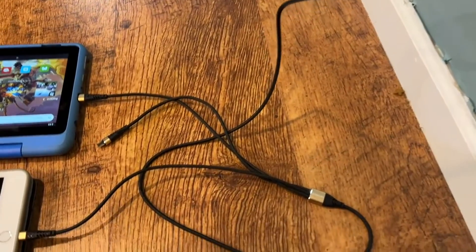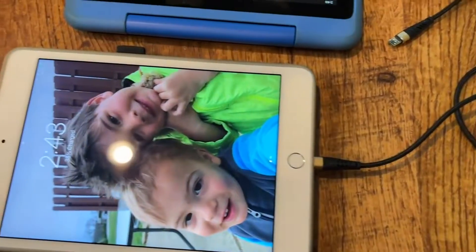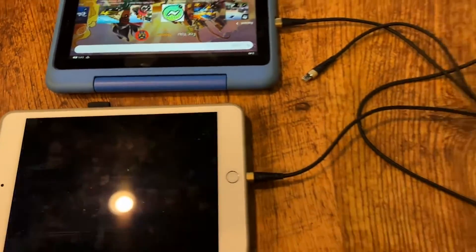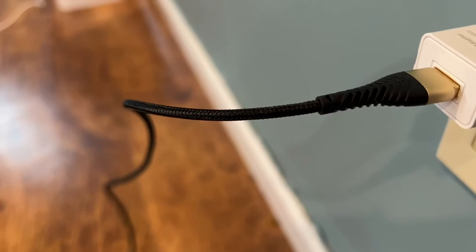The nylon braided multi-charging cable is more flexible and durable, and can withstand more than 20,000 times bending tests. The 3D aluminum connector and exclusive laser welding technology ensure that the metal part will not break. Its high-quality aluminum shell makes the cable more durable, high-temperature resistant, and corrosion resistant.